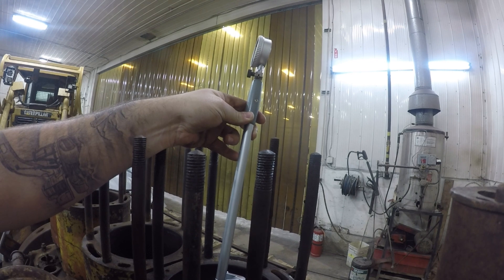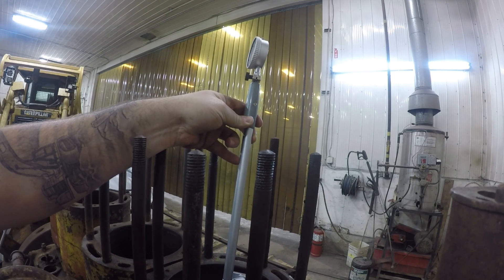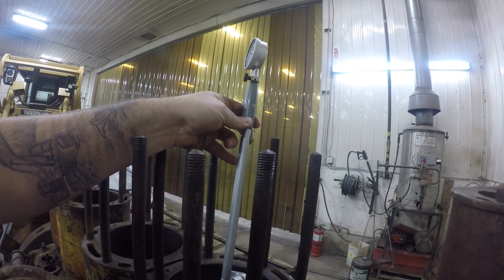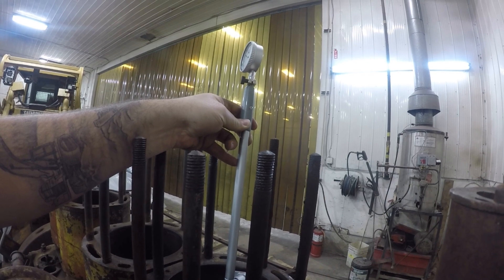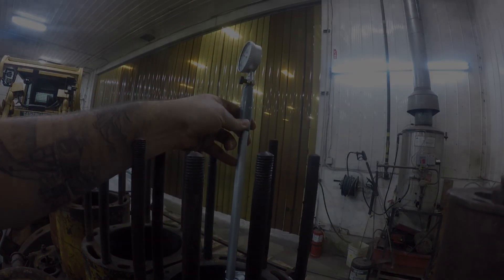I'm gonna do this and my camera is not mounted very well here and I don't have all my stuff with me, so I will do this quick and come back to you with the results.